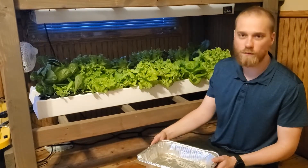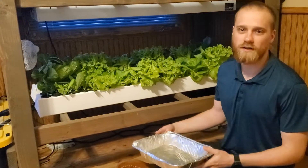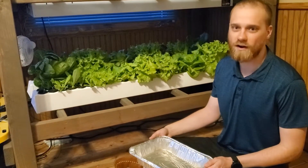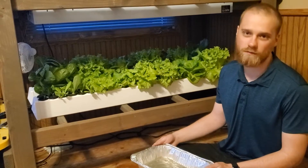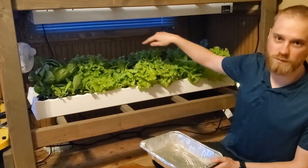For deciding on which heads are ready to harvest, it's not really a science. You can just look at what size they are and harvest them based on that. We have several here that are plenty big to harvest — some are even bigger than when we would normally harvest, so the whole back row here looks pretty good size for harvesting.